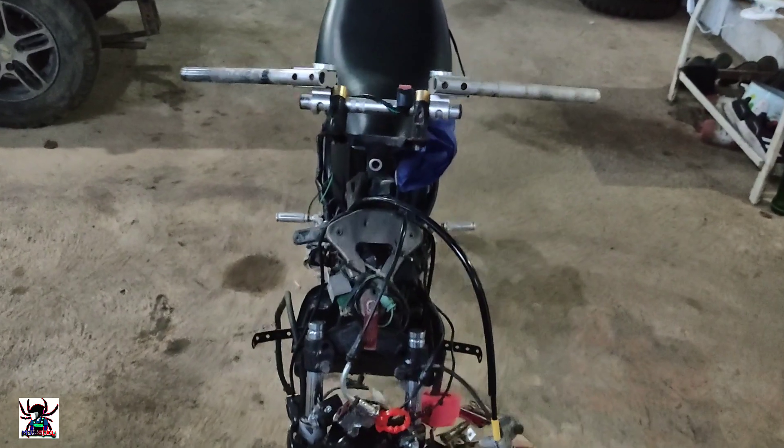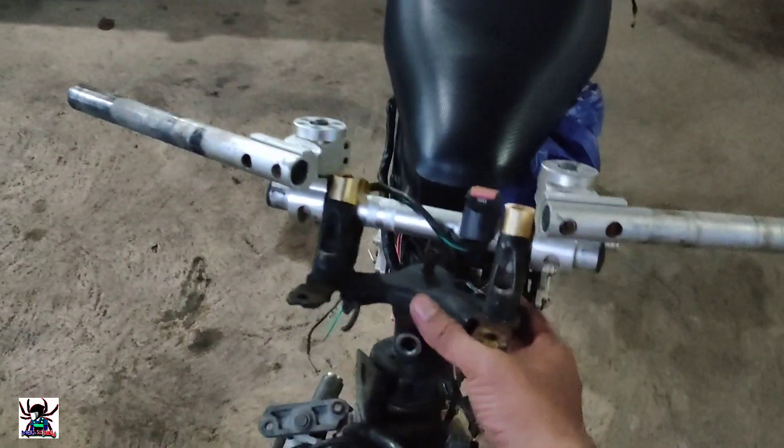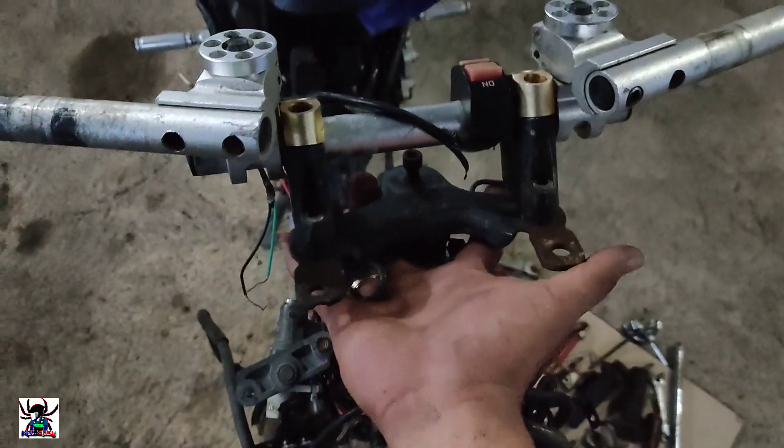Yo what's up guys welcome back to my YouTube channel. For today's video, as you've seen in the thumbnail, we're going to replace the handlebar — the stock manobela of this Smash Rebo.